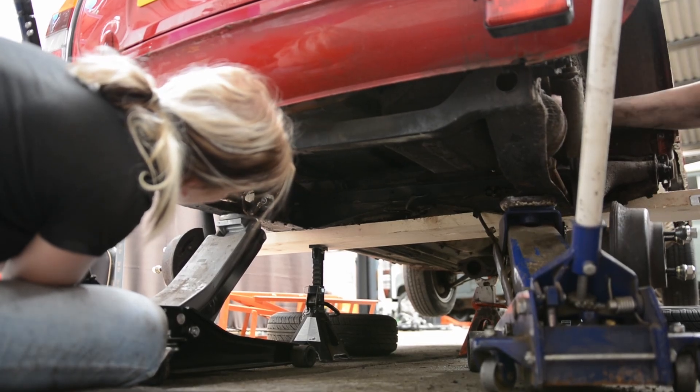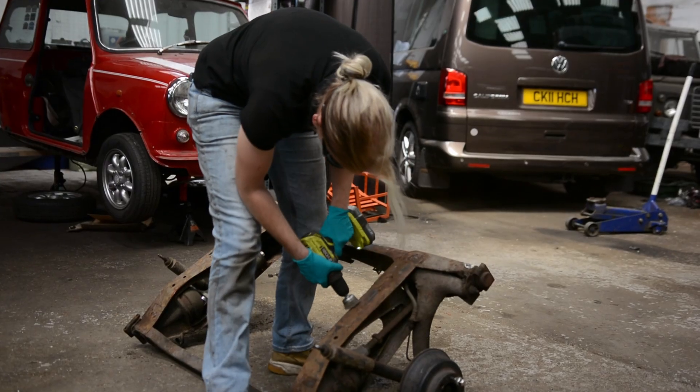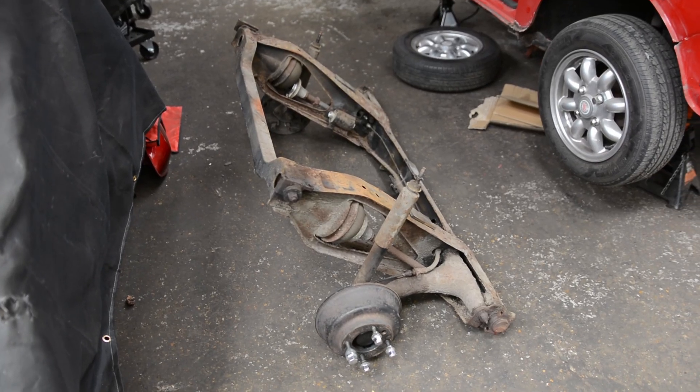With the help of Alex we lowered the subframe slowly to the ground. I plan to get it sandblasted and powder coated, as this is cheaper than buying a new one and the condition isn't really that bad.